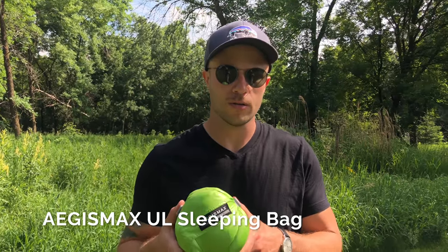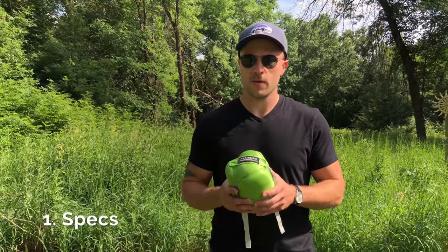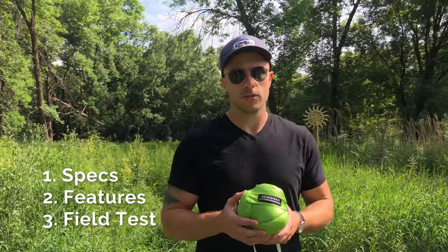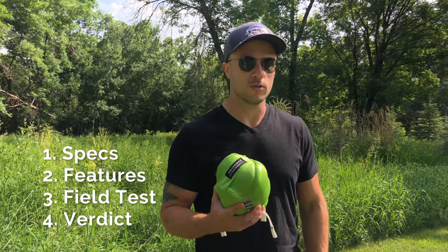Hey everybody, I'm Pete, you're watching Backpacker Brothers, and today we're going to be giving you a review of the Aegis Max ultralight down sleeping bag. First we'll talk about the specs of the Aegis Max, then we'll get it out of the stuff sack and show you some of its features so you can see it unfolded, then I'll tell you about the field test I put it through, and finally we'll let you know whether we recommend this ultralight sleeping bag or not.